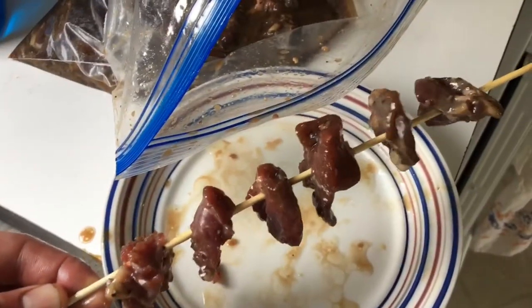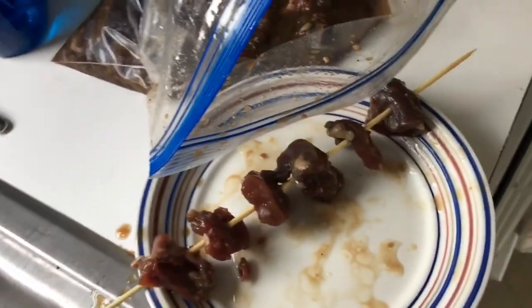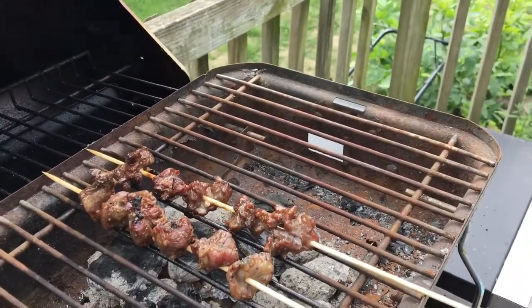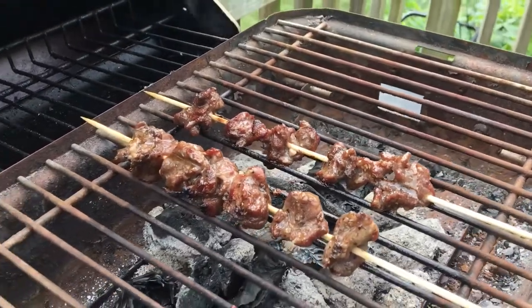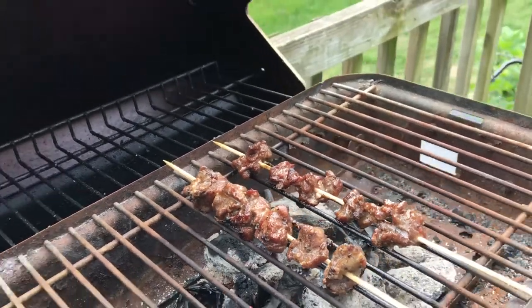I soaked some kebab skewers in water for a bit so they don't light on fire on the grill. Then I take the pieces of meat and stick them on the skewer — that marinade smells amazing. We're putting six or seven pieces of meat on each skewer, spread out just a little bit, and slapping them on the charcoal grill. My roommate actually found this grill alongside the road one day, came with a little bit of charcoal. It's not burning super great, but we're getting it to cook. Look at that — it's just delicious. The smell is amazing. I think charcoal flavor is a little better than propane.